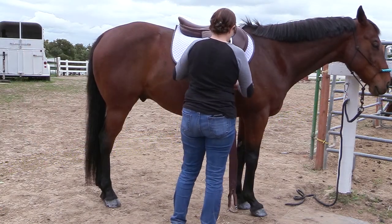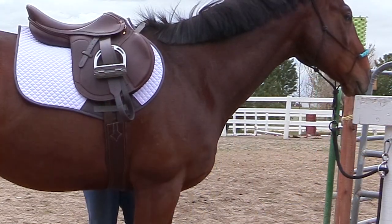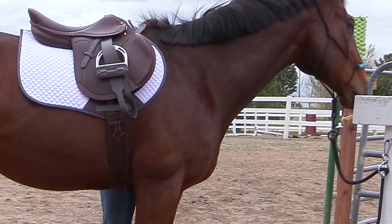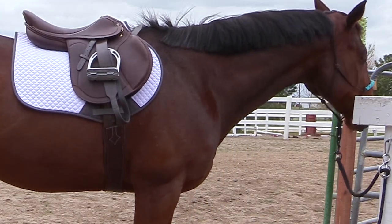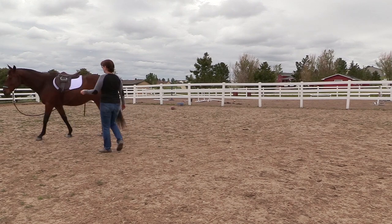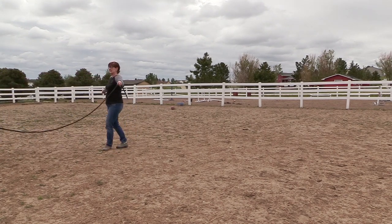You can do this with any of your horses and any type of English saddle. It's pretty simple to do even if you are all by yourself, and that way you'll make sure you get the correct size girth for your horse. Then you can get out and ride, or work with them, and enjoy the time you have with your horse.